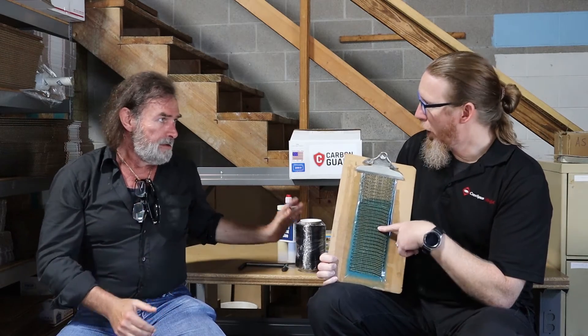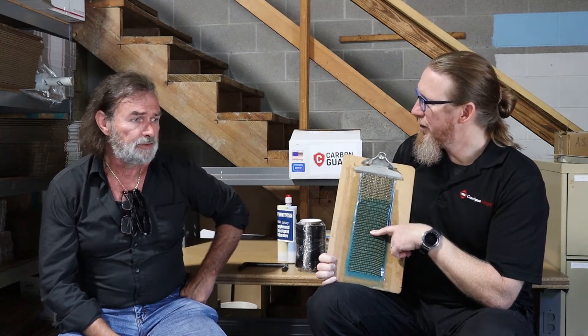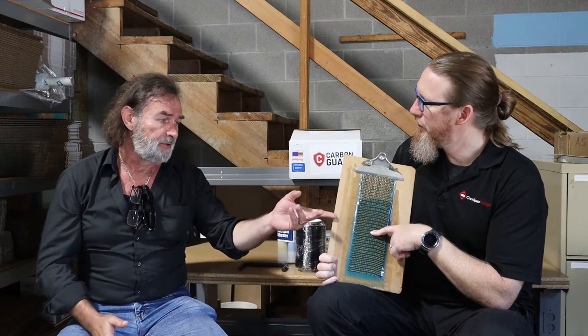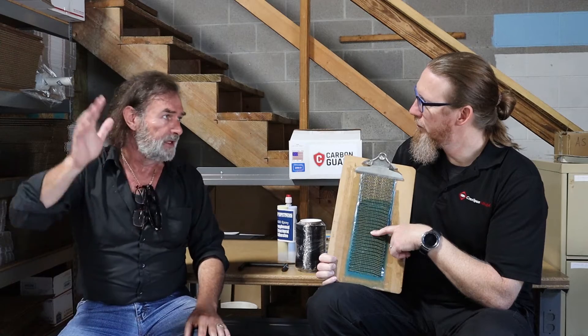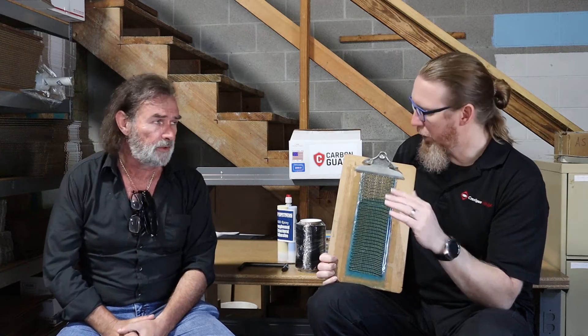This is the only residential product that's ICC — International Code Council. What that means is we could install this in Germany, France, or Switzerland and it follows all the international codes across the board. Your contractors are trained and approved to make sure they're installing it correctly.